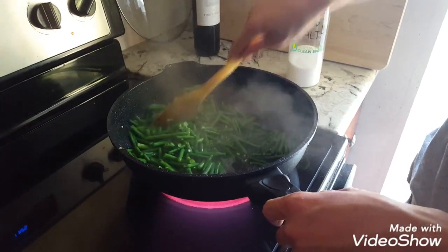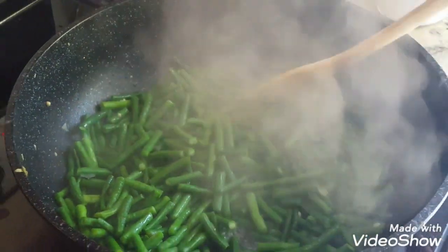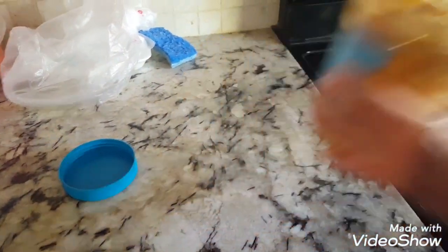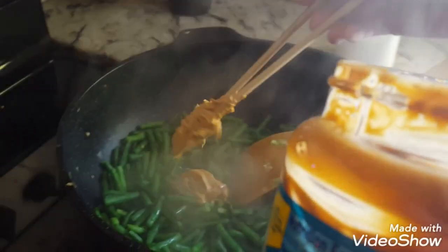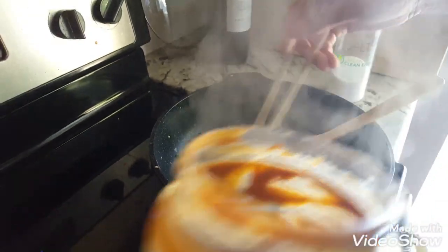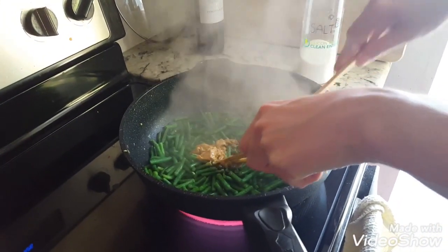Now that the beans have turned a dark green color, it looks nice and delicious. Now I'm going to start adding the peanut butter. You add as much or as little as you want — you do want to put enough in there to lightly, gently coat everything.